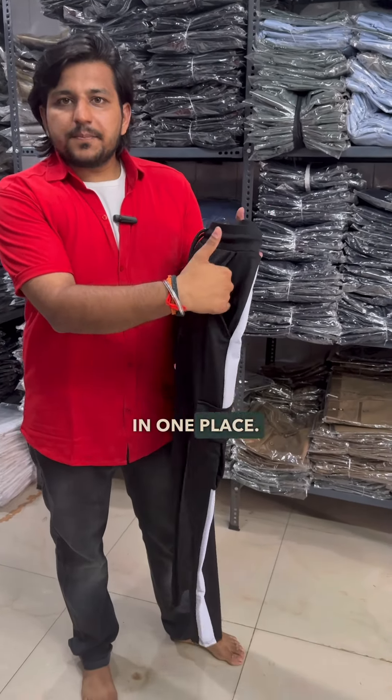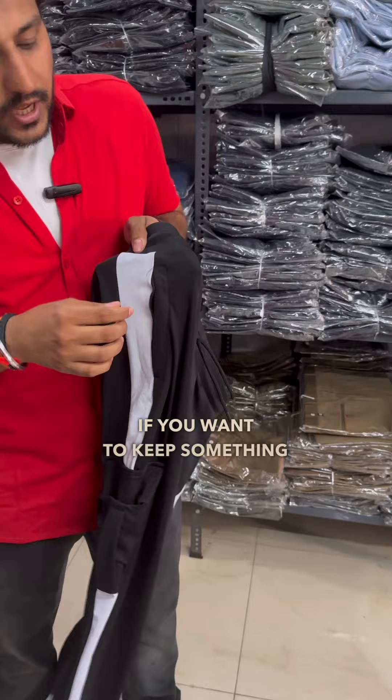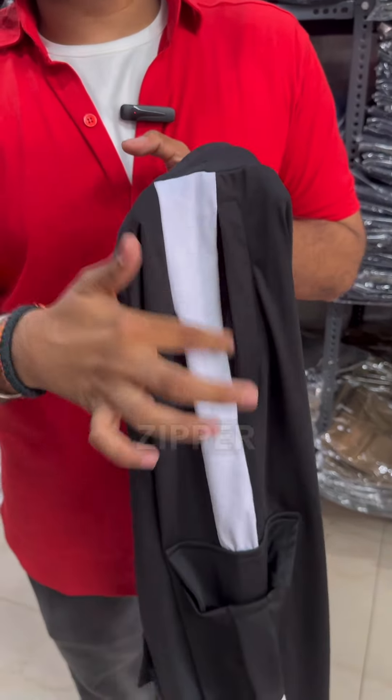We have a traditional pocket, but of course if you want to keep something secured like a mobile or money, we have a zipper pocket here.